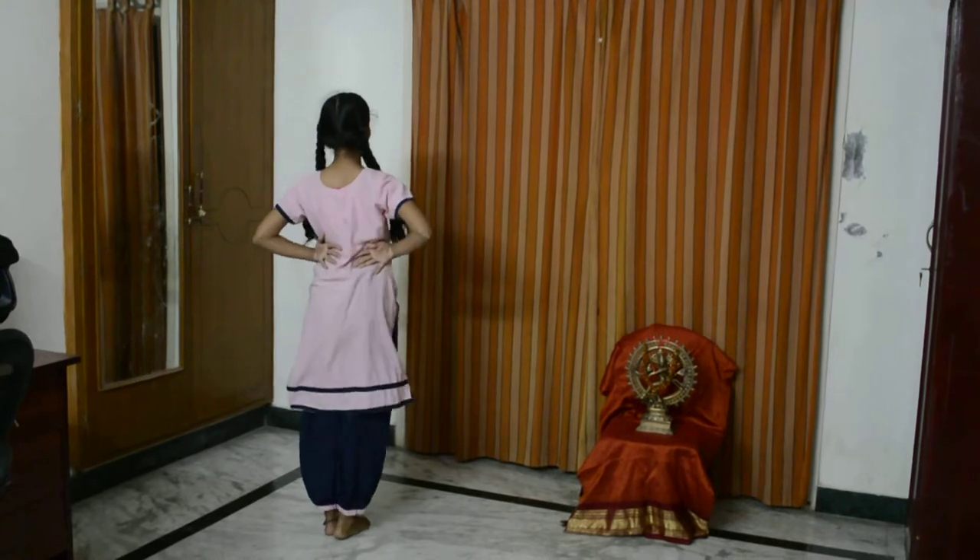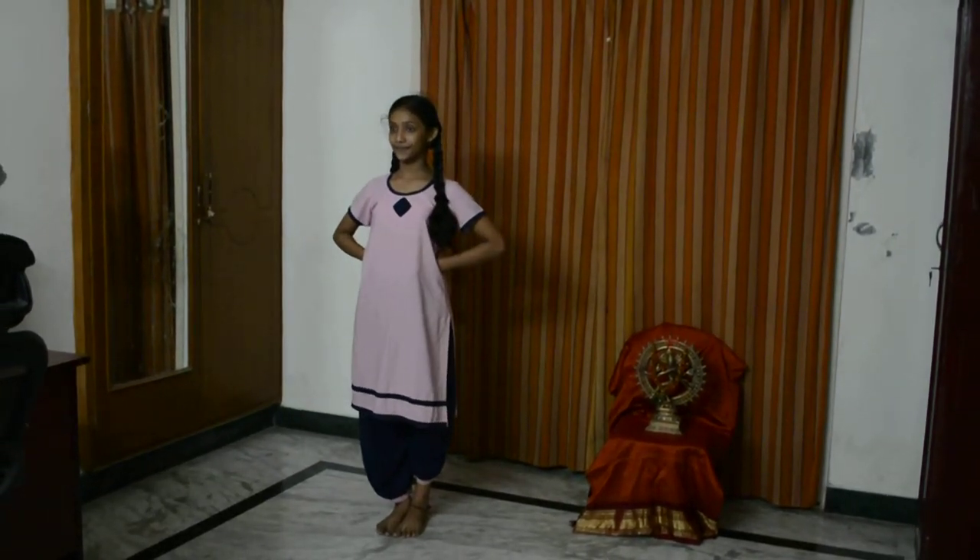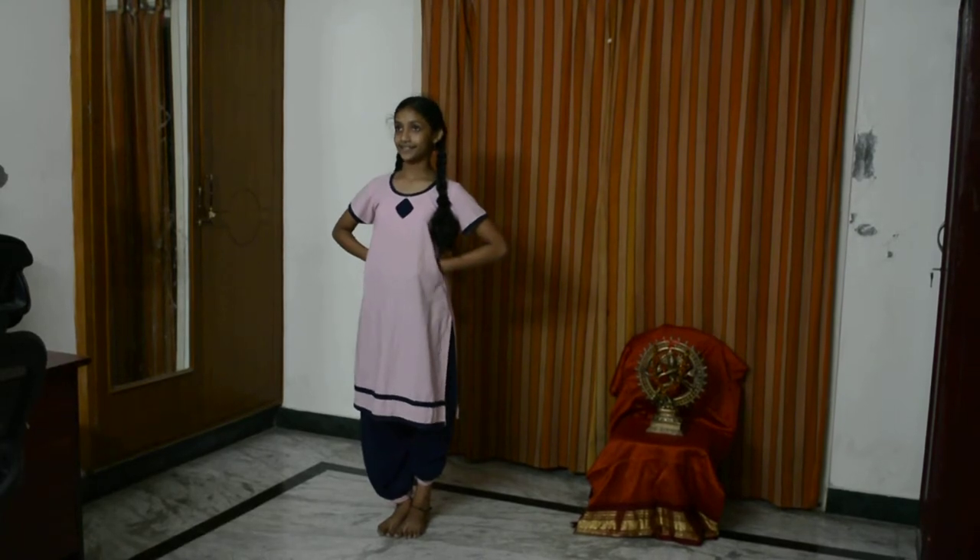Stand straight. Turn front. Now we are going to do the fourth not a double. The fourth not a double is double double of the third one.